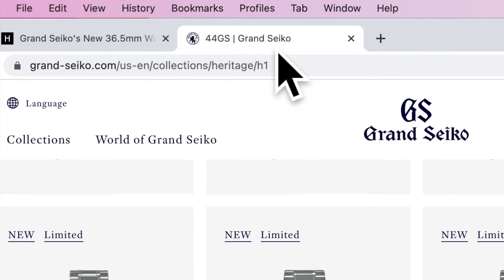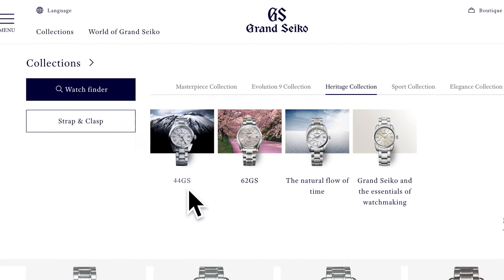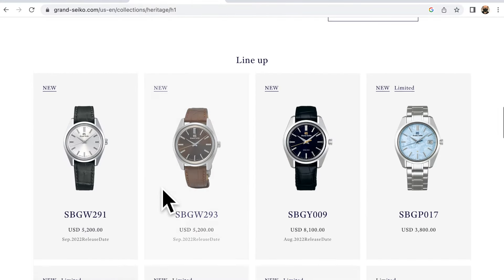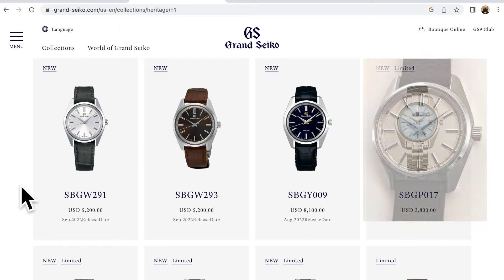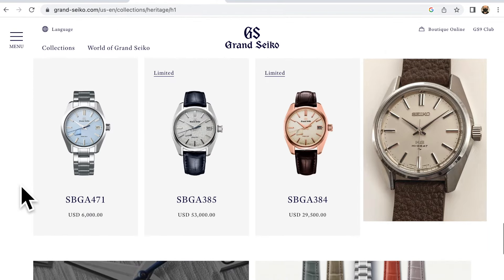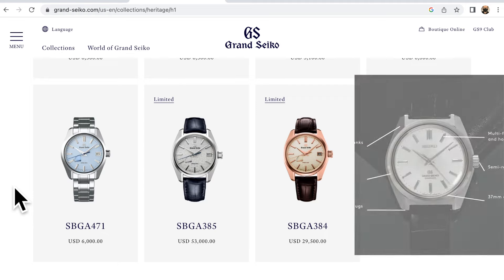I also wanted to show you the Grand Seiko official website. They have a 44GS collection — let's go there and take a look. That is 44GS, right? Now let's look at all these modern watches that they are making and calling 44GS, and compare them with the 45KS King Seiko. You can see some similarities. Obviously, this modern watch that they are making looks much more similar — not exactly the same, but much more similar — to 45KS King Seiko than 44GS Grand Seiko.